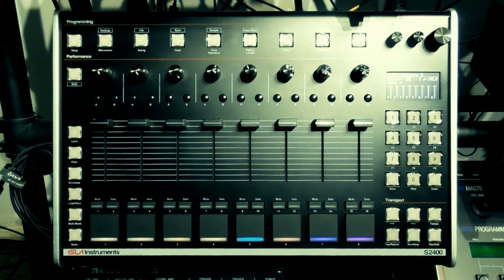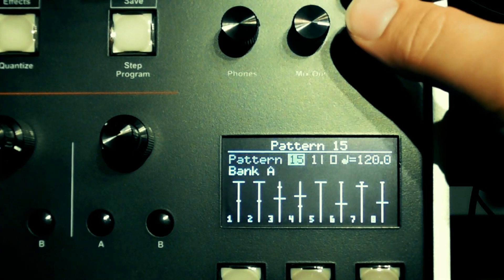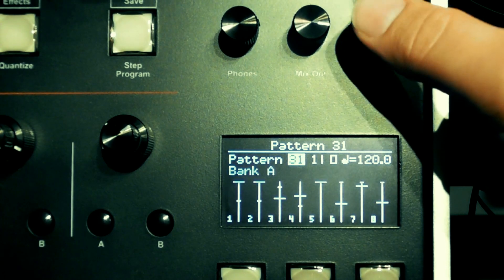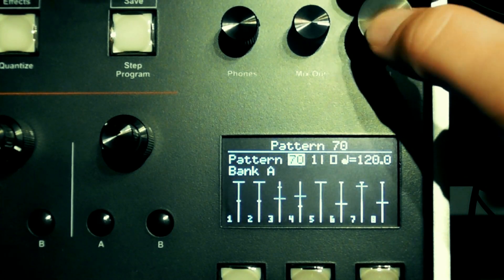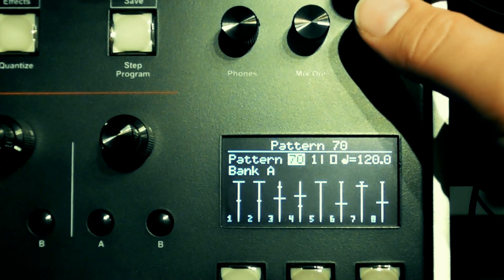To start, I've loaded up a mix of one-shot samples and longer samples in order to demonstrate both in action. By default the S2400 is in pattern mode, which is the base mode of the machine — this is where patterns are made. You can use the encoder or arrow keys to navigate through patterns. You can store up to 100 patterns in a project, numbered from 0 to 99, and each pattern can be up to 99 measures or bars long.